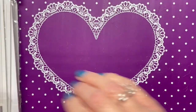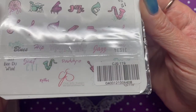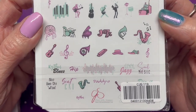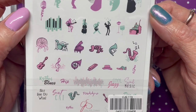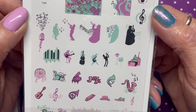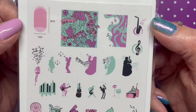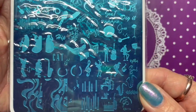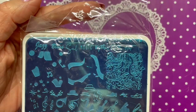Next plate is CJS 119, called 'Five Six Seven Eight' — it's a music plate. Very cool! I don't have anything like this, so I was very excited to get this one.